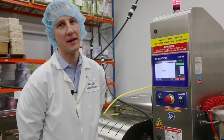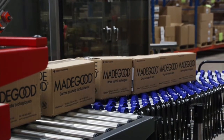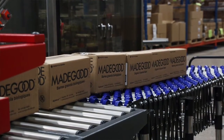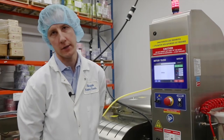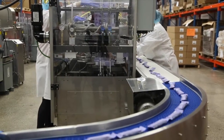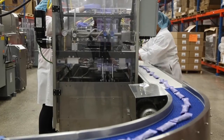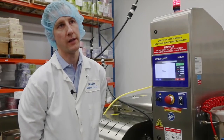We need to continue to have good assurance that what's going out is accurate weight wise. Anytime we're packing by count as well — there's supposed to be five bars in a box or four pillow packs in a box — we need assurance that that's happening also. We'll use the Mettler Toledo checkweighers, which should be here very soon, on our end of line after our cartoning process to validate the count and the weight.